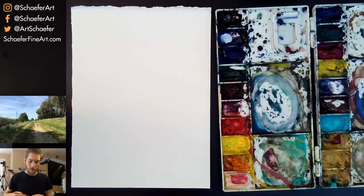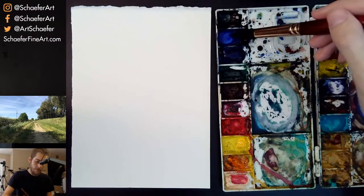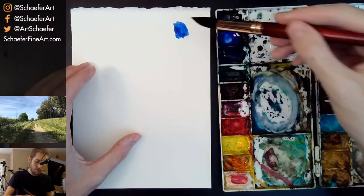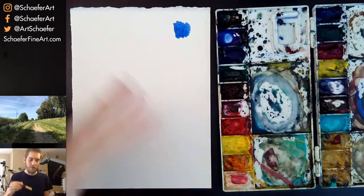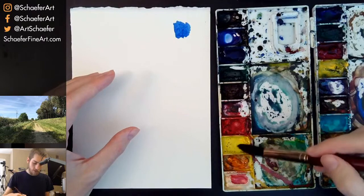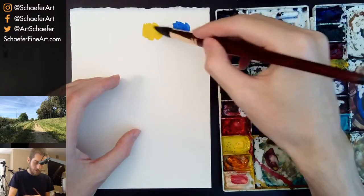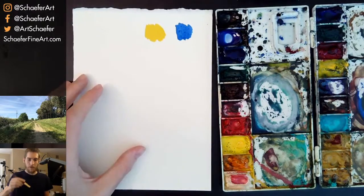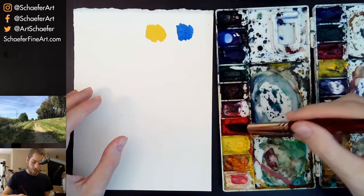I'm going to try to go over both types of primaries because they give you different results. So one of the primaries is blue — it's controversial what kind of blue, just think of it as blue. The next primary is yellow, and then we have red. This is one version of the primaries you can use.